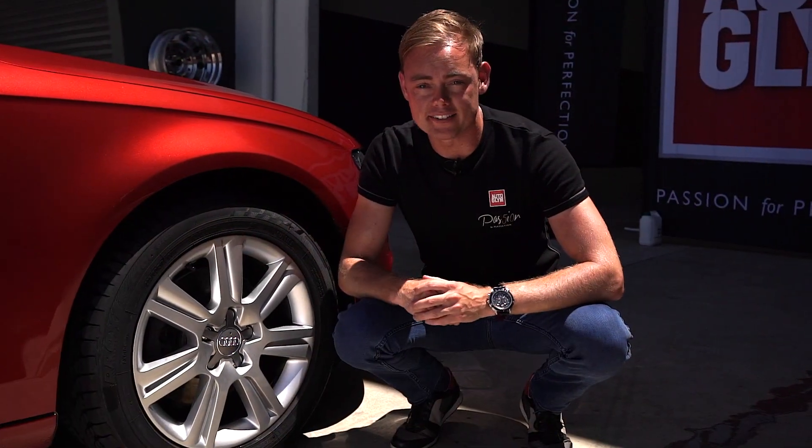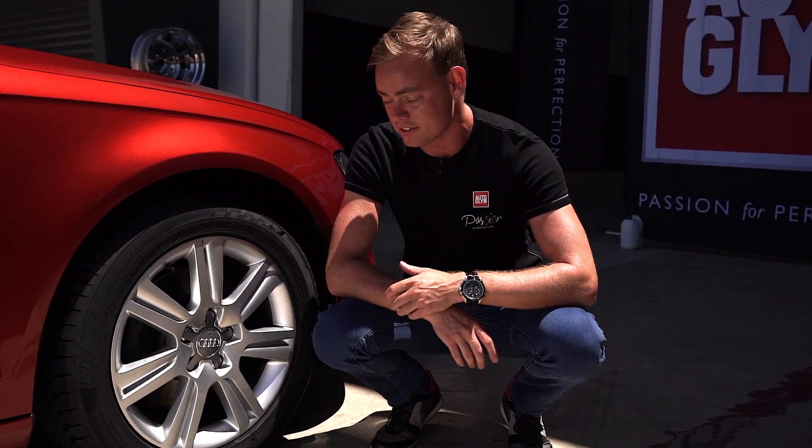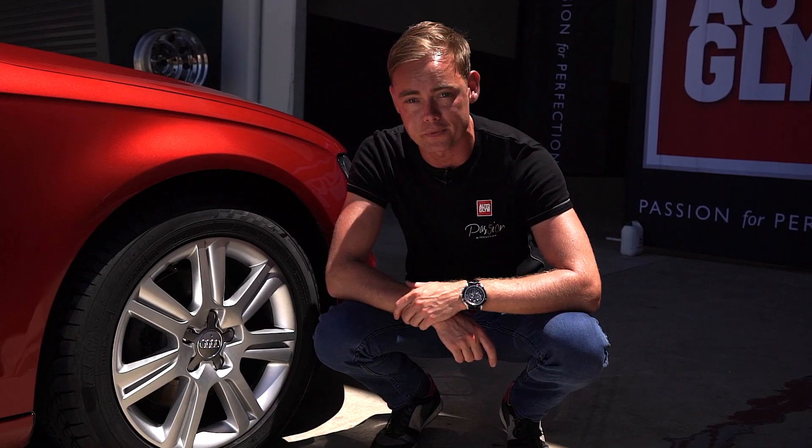The finished product is simply stunning — just take a look at how shiny that wheel has come up. It only took a couple of minutes. Once you've done, just repeat the process on the other three wheels.